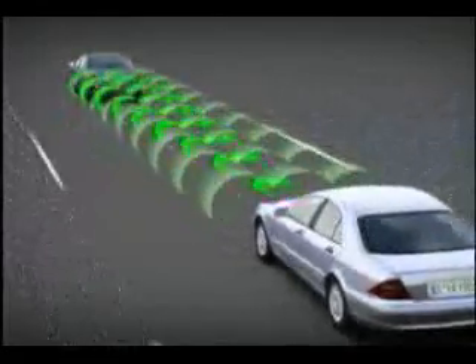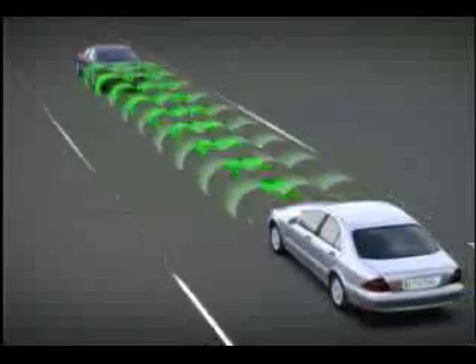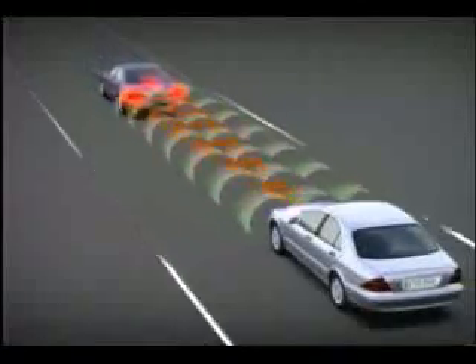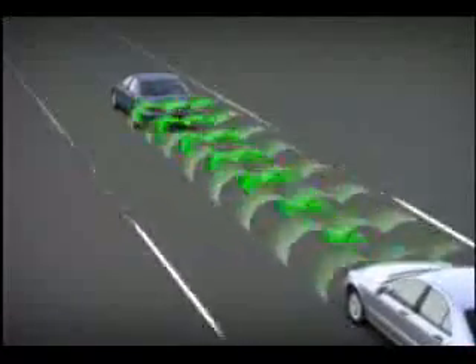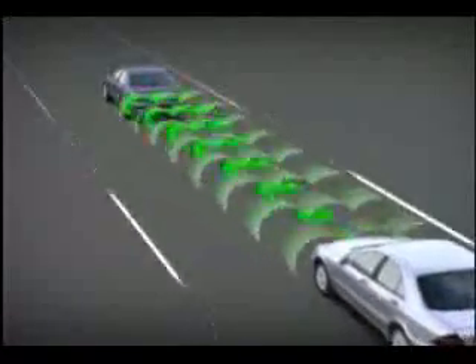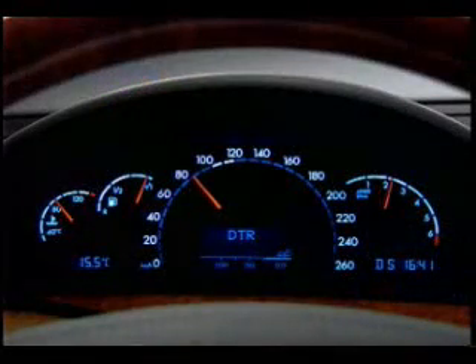Distronic is a distance-controlled cruise control system that uses a radar sensor to maintain vehicle separation. If there is no vehicle ahead, Distronic functions like a conventional cruise control.